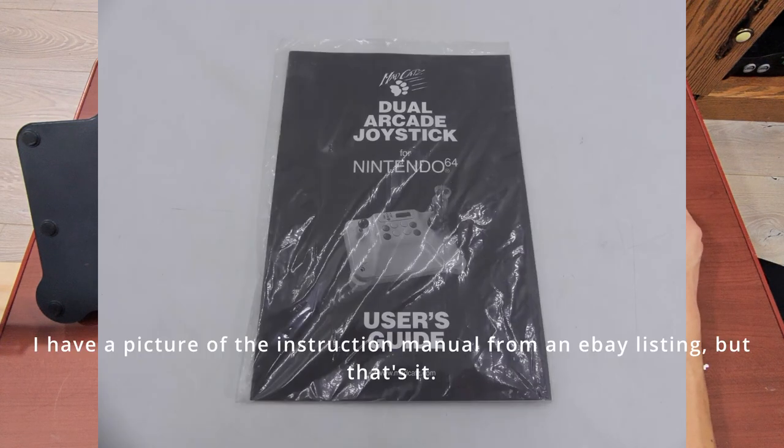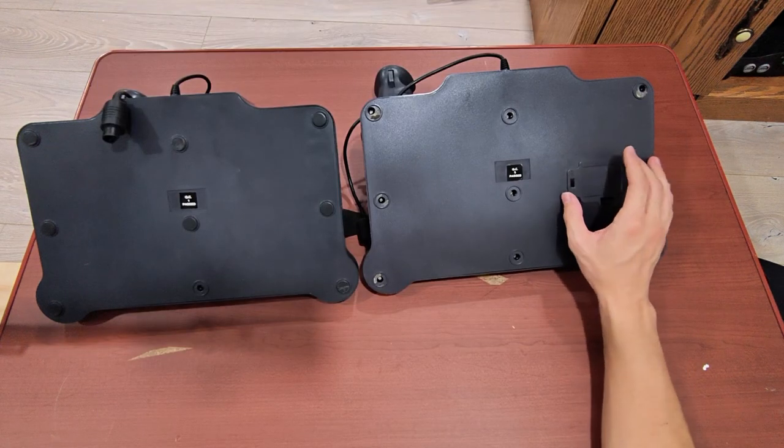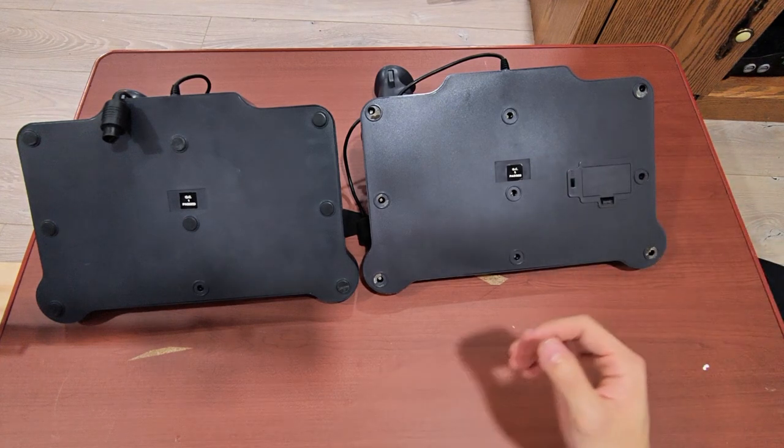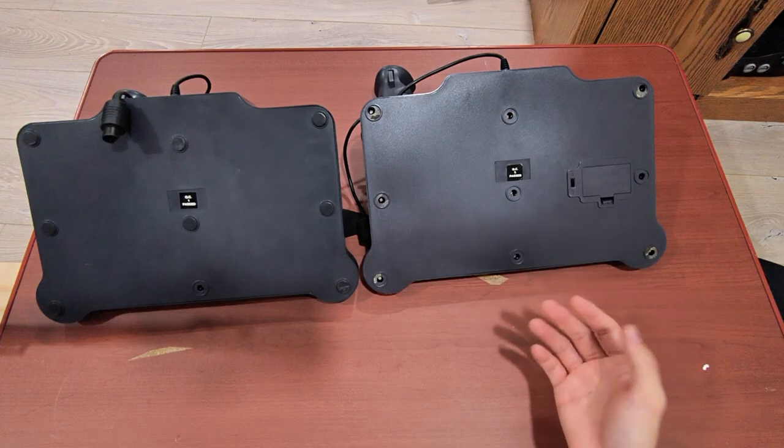I can't figure it out. If you have the instruction manual or if you have one of these variants with the battery pack slot and you know what it does, feel free to leave a comment and tell us what it is, because I'd really love to know.